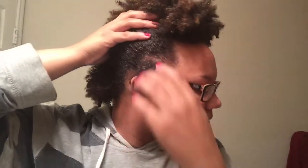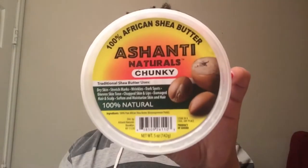Now for the good part — the twisting. Take as big of a chunk as you want; the size depends on how big you want your spirals or coils to be when you take it down. That's about how big I want mine to be because I want this to complement the curls I already have. I'm going to take some raw shea butter and coat that strand in it.